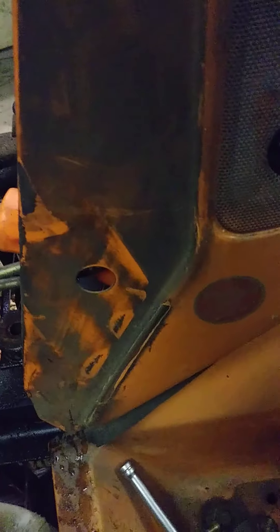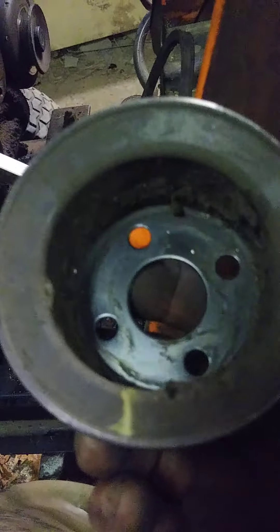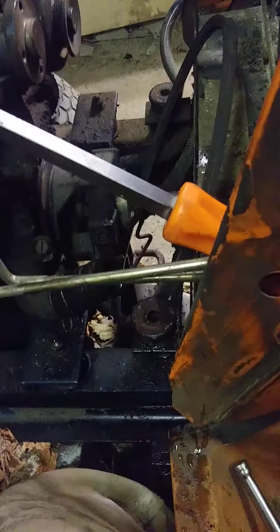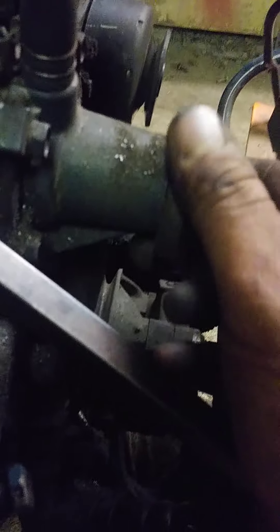I thought maybe the fan was broken or something, but the fan's okay and the pulley's okay — oh, it's cracked. Easy fix, but not so easy with metal filings in there. This has been like this for quite a while. I don't know, maybe this engine has never been rebuilt. Uncle said it was rebuilt, but if it was a rebuilt engine, why would they leave all this wrong with it?